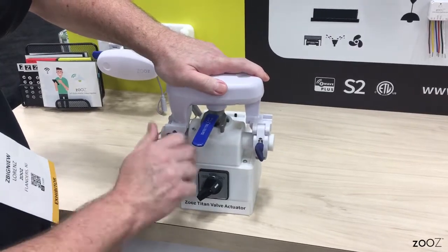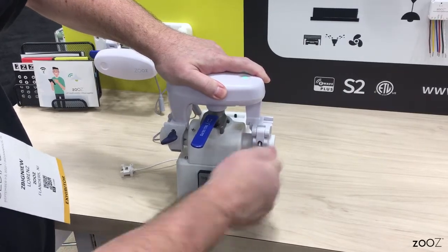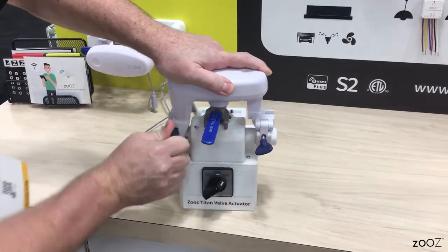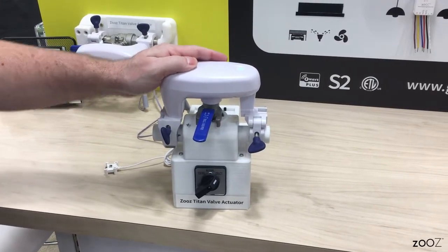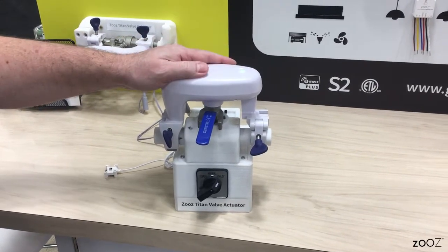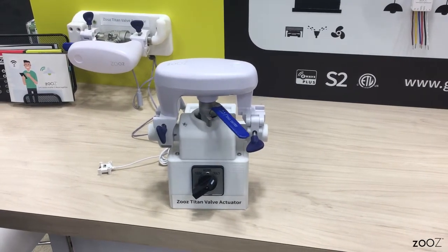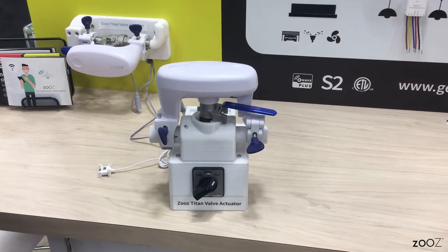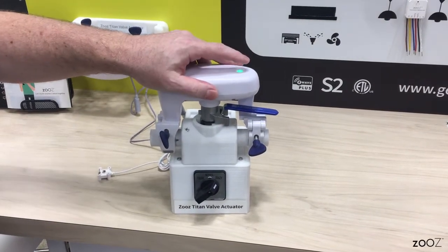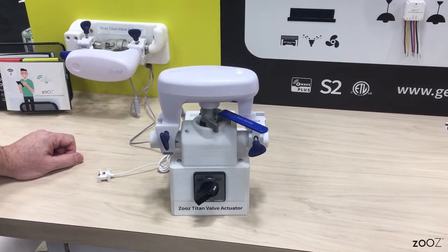Right now we're going to mount the Titan valve actuator on it. You can just see how quickly and fast you can mount it on any ball valve — no tools. It took just a few seconds to do it. And right now we're going to open it with the valve actuator. You can see this thing is stronger than me — it's doing it right now. And then it closes it back up.